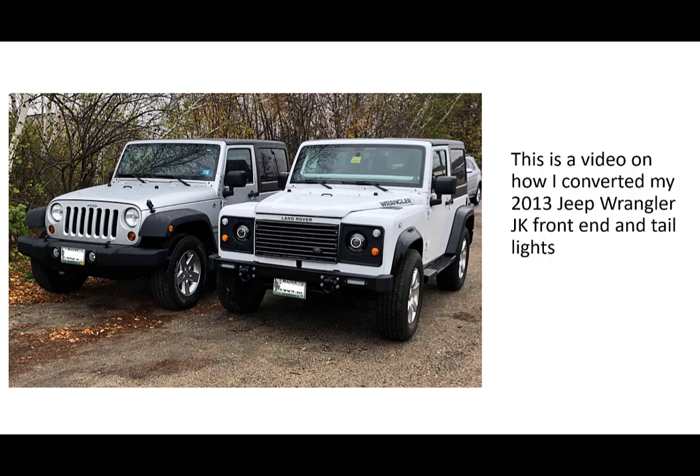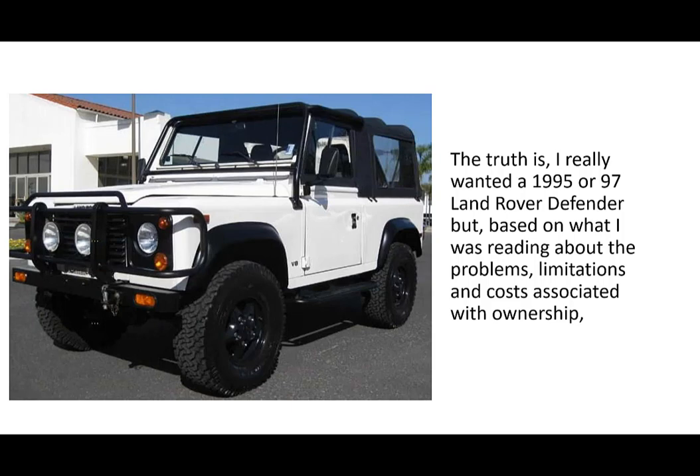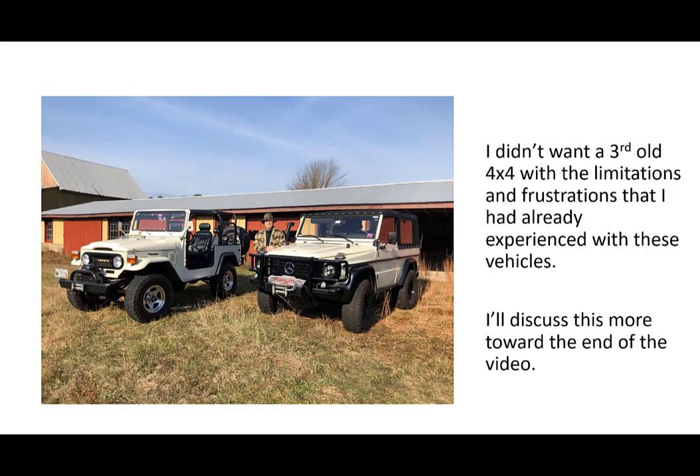This is a video on how I converted my 2013 Jeep Wrangler JK front end and taillights to a 1990s Land Rover Defender front end and back end. People ask me why I did this and the reason is pretty simple. I really wanted a 1995 or '97 Land Rover Defender, but based on what I was reading about the problems, limitations, and costs associated with ownership, and my experience with a 1977 Toyota FJ40 as well as my 1992 Mercedes-Benz 250 GD G-Wagon, I didn't want a third old 4x4 with the limitations and frustrations I had already experienced. I'll discuss this more at the end of the video.